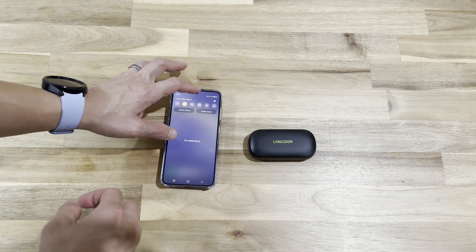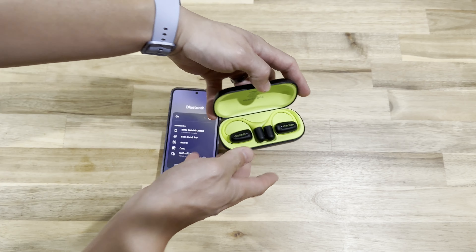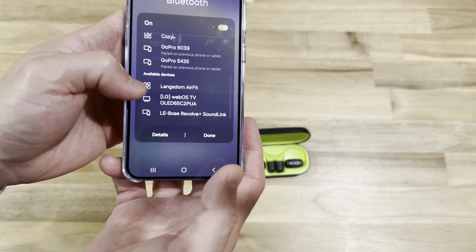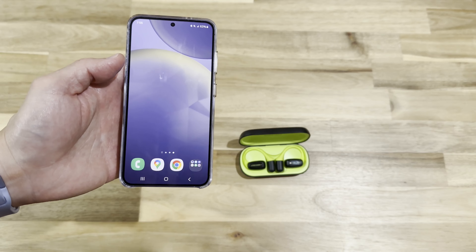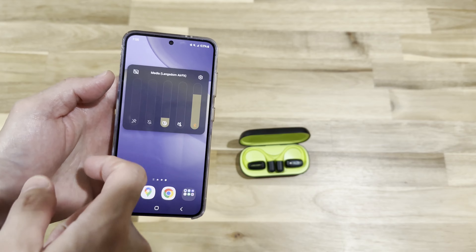Now let's talk about how to use these headphones to connect to your mobile devices. It's very straightforward. All you need to do is open your Bluetooth settings and open up the headphone case — it will automatically be in connecting mode. Then look for the device and connect. In my experience it took less than 30 seconds to finish the whole process.